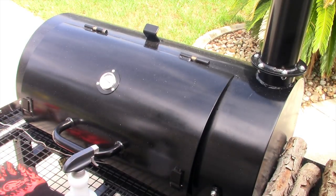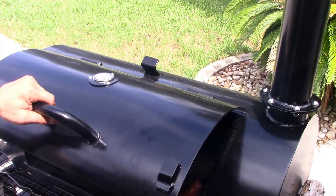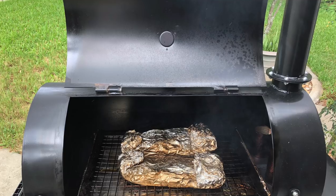I just went to go shut the lid and look — it came off the hinge. That's what I'm talking about. You have to move it and slide it over to the side. What I have noticed about this pit so far is that it maintains temperature pretty well as long as you keep adding splits of wood every half hour to 45 minutes. I've got temperatures maintaining between 225 and 260 — right in that sweet spot.